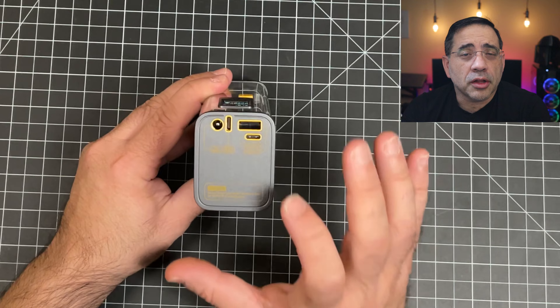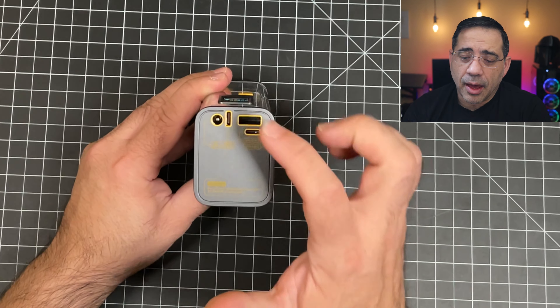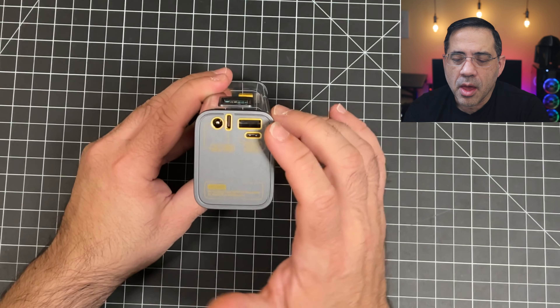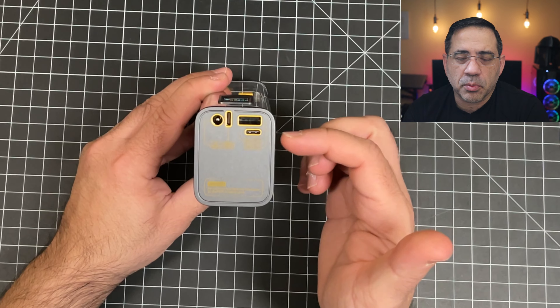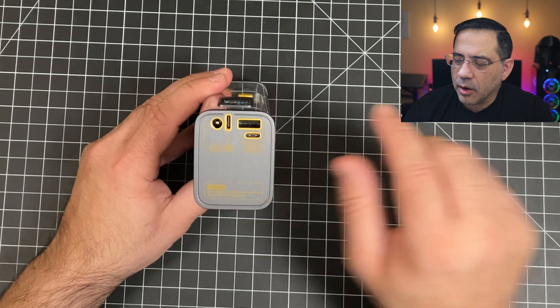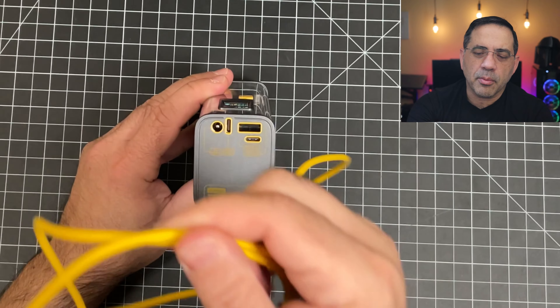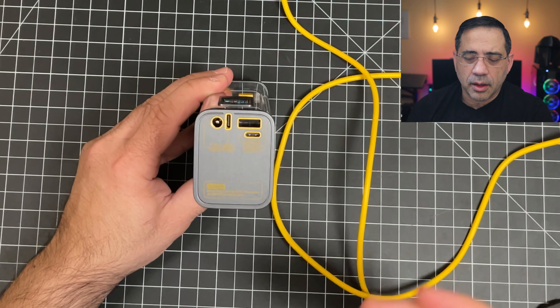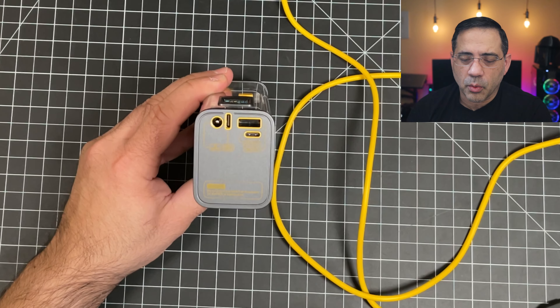You have a lot of charging options when it comes to the Storm 2, and literally you could use all these ports at the same time — you can have up to four different things connected at the same time. You do have two USB-C ports; one of them is going to be in and out, so you can use it to charge USB-A. It also comes with a cable — a power cable. The cable is long and it works really well.